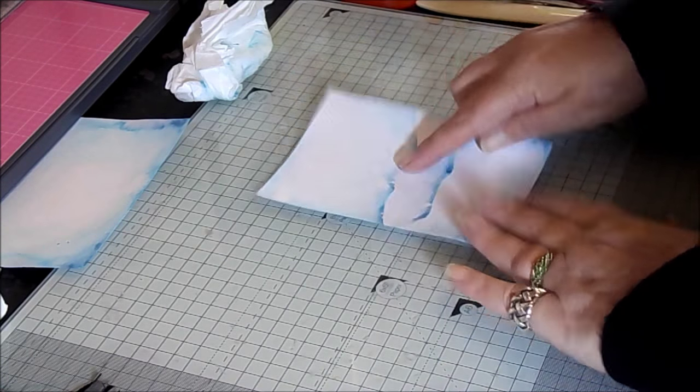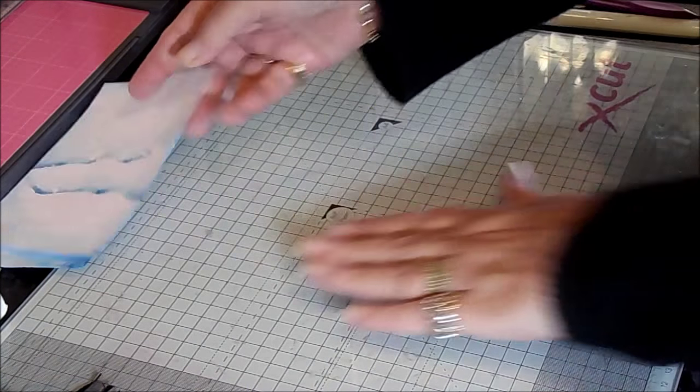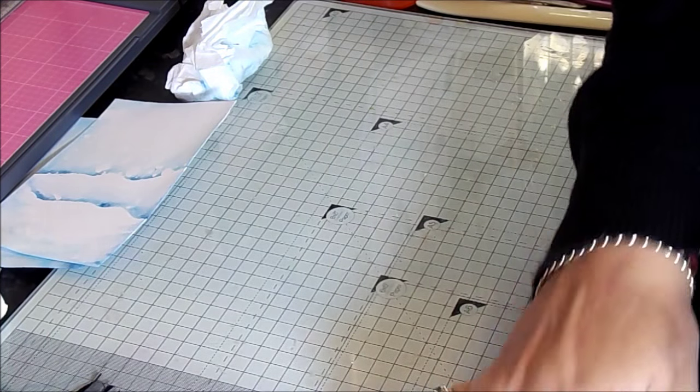And there we go — I think I've got it all off now. You see, it hasn't marked the card; what it's given us is our snowstorm effect, giving us some more atmosphere to the piece. So we're going to put that to one side and we're going to start with our base piece. I will put all of the measurements up on the website underneath this video.